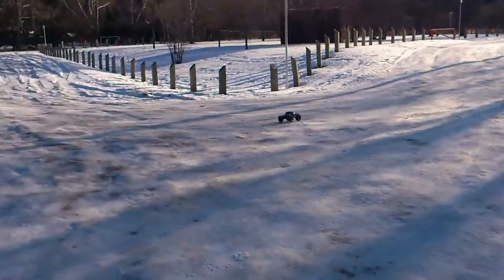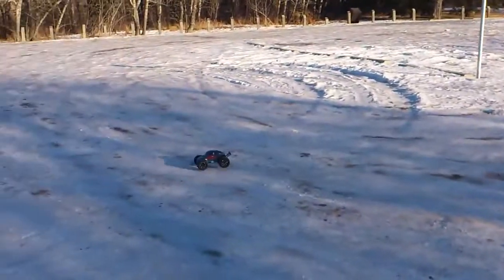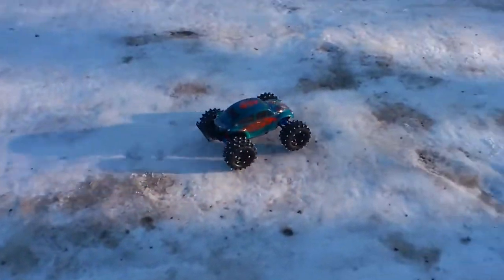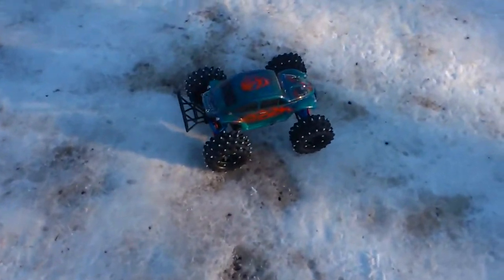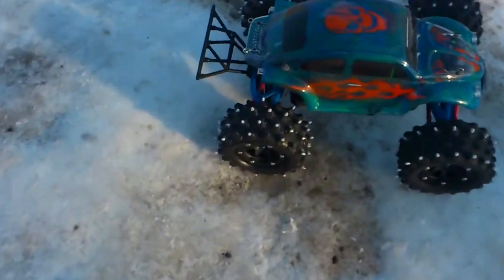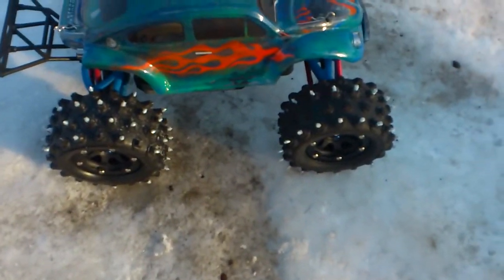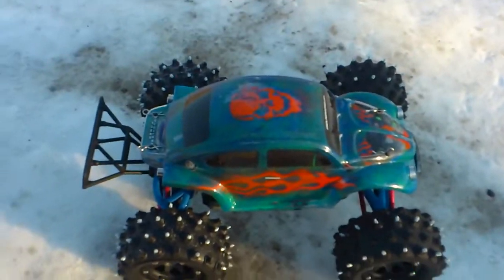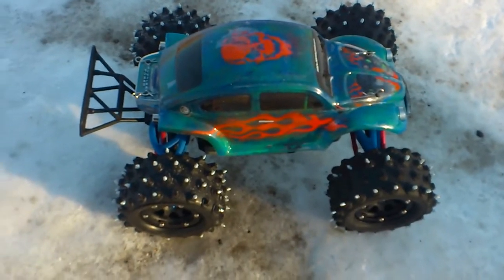Pretty simple conversion. A set of Proline wheels, Proline tyres. Front ones have got studs on the outside and the centreline, and on the back I've got the two centre stripes and every other one. Just saw on the steering it digs in, and yeah, it definitely rips up the ice.